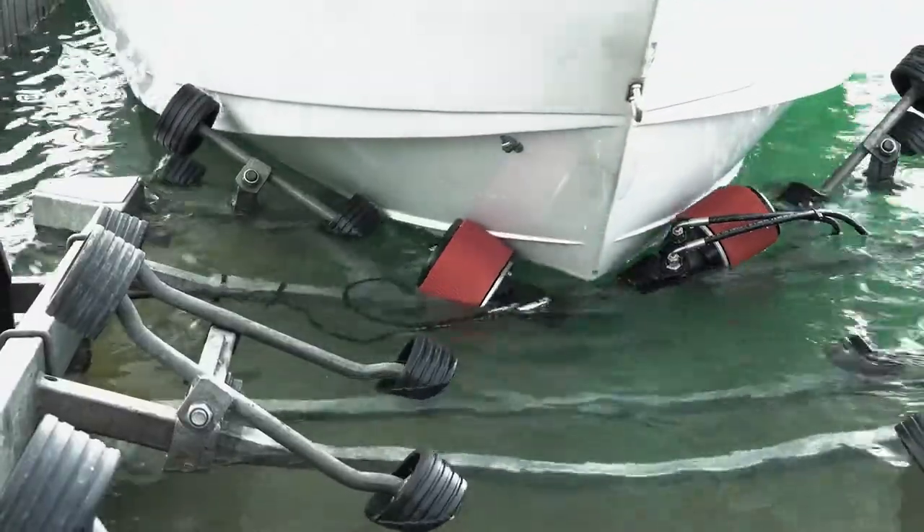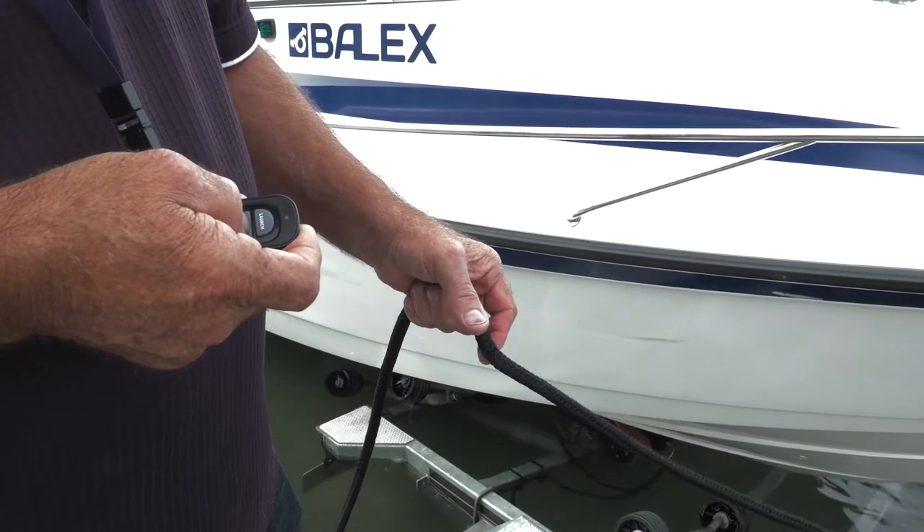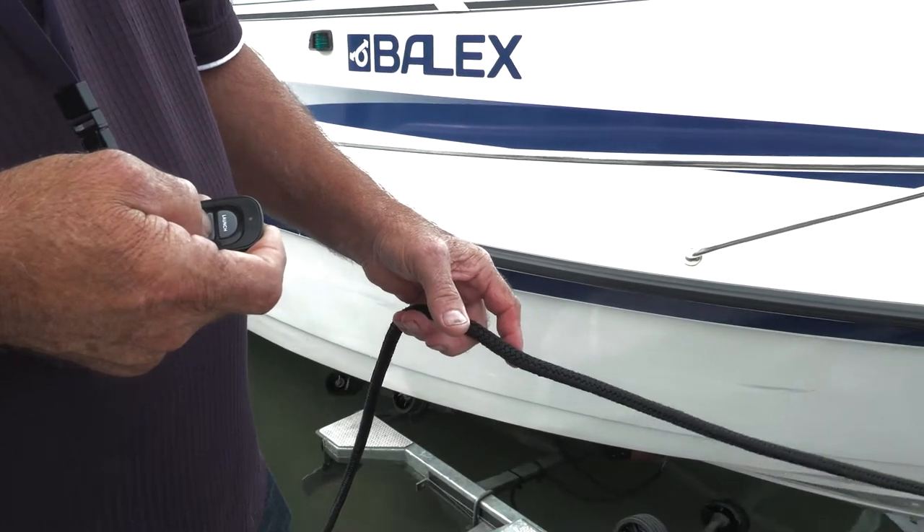Once the bow engages with the UltraGrip Belts, push the retrieve button on the remote control and the ABL will then load your boat hands-free.